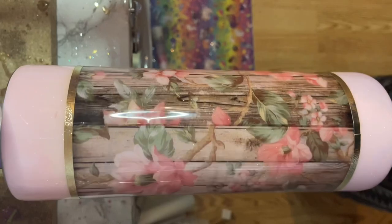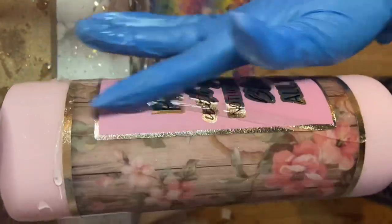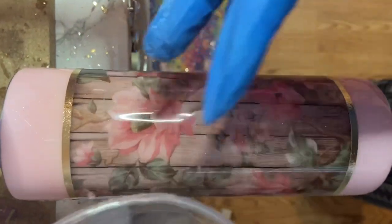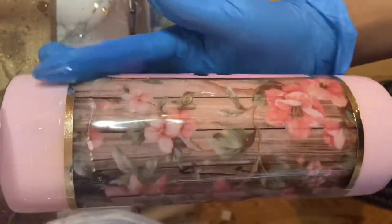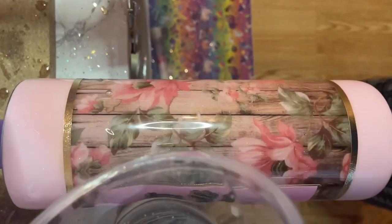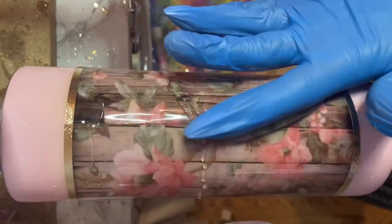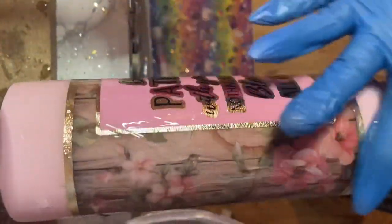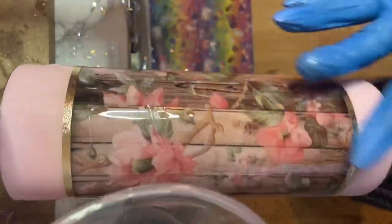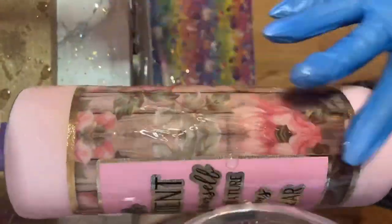Now we're going to epoxy it together. I'm just going to show you in real time how I epoxy my cup. I'm right-handed, so I take the epoxy, pour some on, and move to the left and downward — doing this all the way around the cup until every part has been touched with epoxy, then just move up and down after that to make sure everything has an even coat. You want to put two coats of epoxy on here to make sure everything is nice and covered, and after that you are done. Here's the final result.